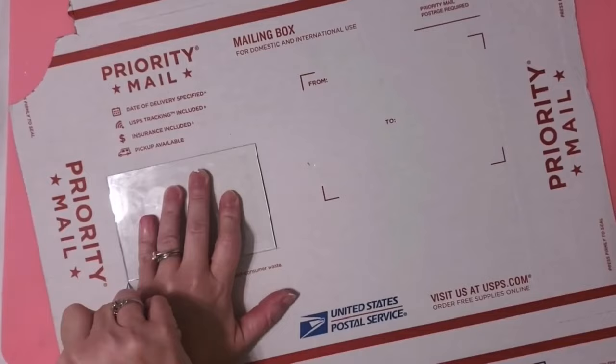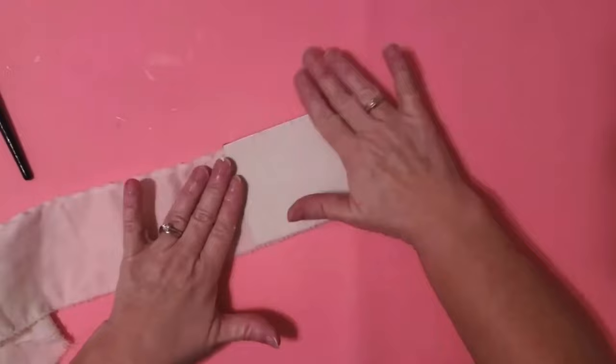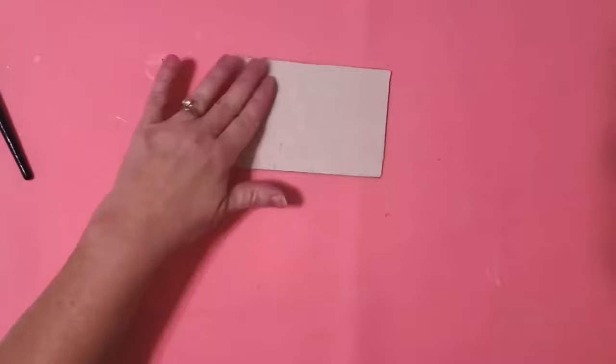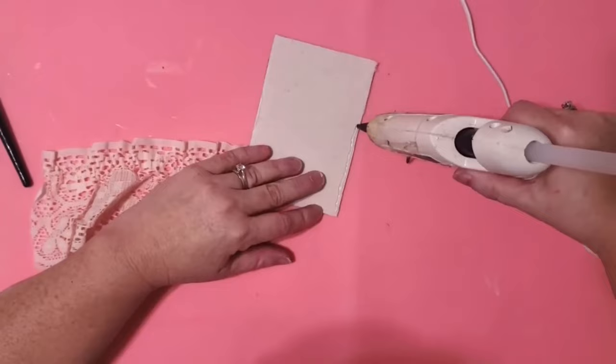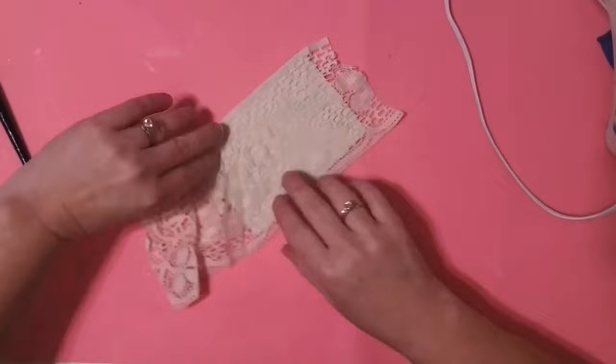I used Mod Podge, putting down a really good coat — heavy but not too thick. Then I took the curtain, ripped off a strip, pressed it down onto the front of my cardboard, smoothed out all the wrinkles, and trimmed around it. Now I'm going to take a piece of lace from the same curtain — I just clipped the little stitches and it comes off into a flat piece. I use my hot glue to glue it down, making sure to pull it smooth with no wrinkles, then trim it off.